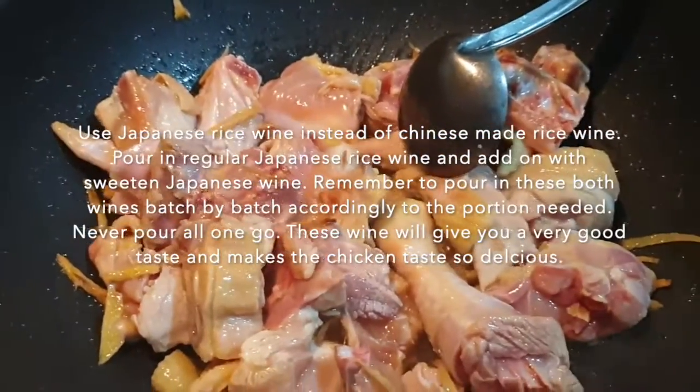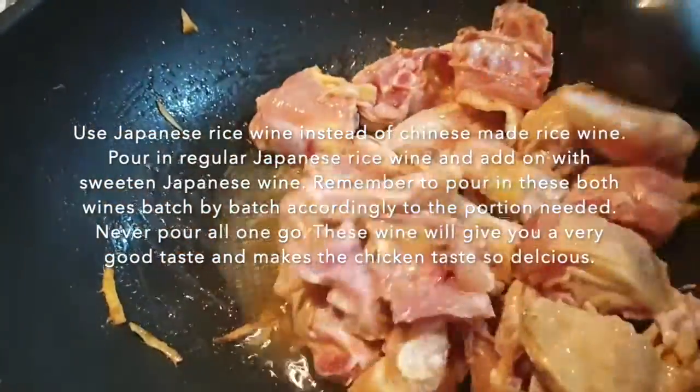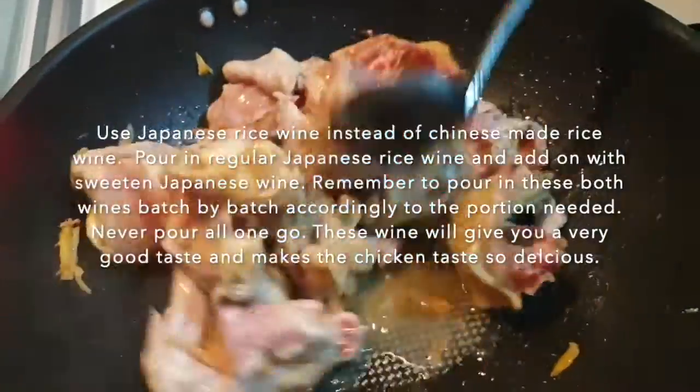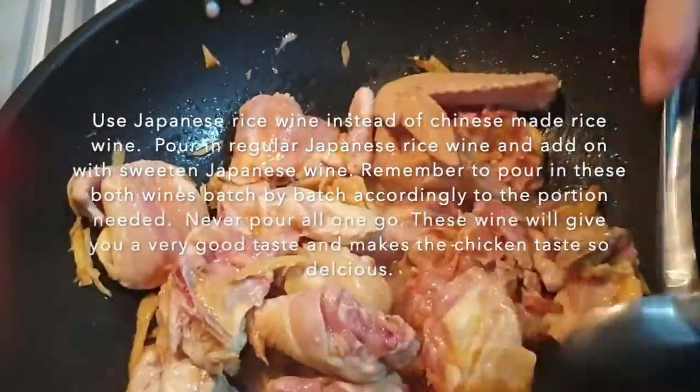This is the wine that is not sweetened. She will pour some in. It smells so good. Continue stirring it, blend it and mix it well. Make sure the chicken gets all the wine too.